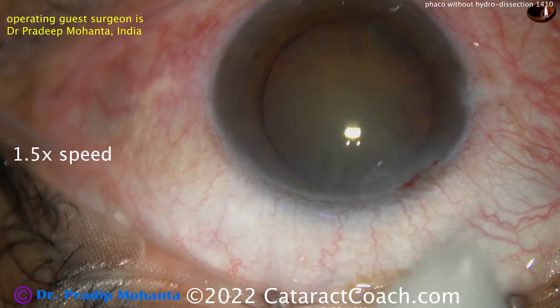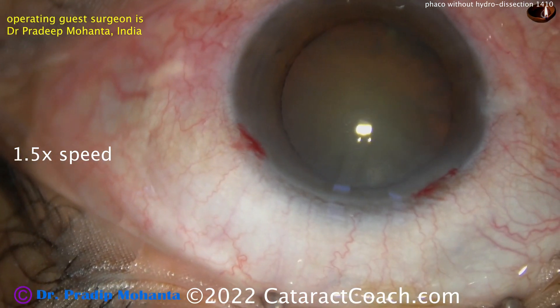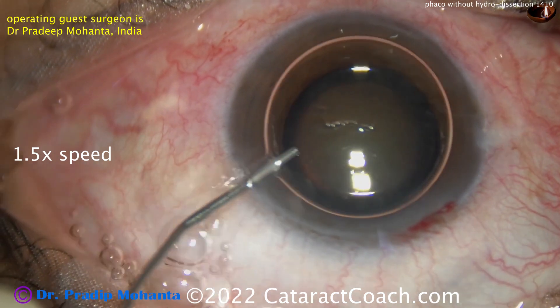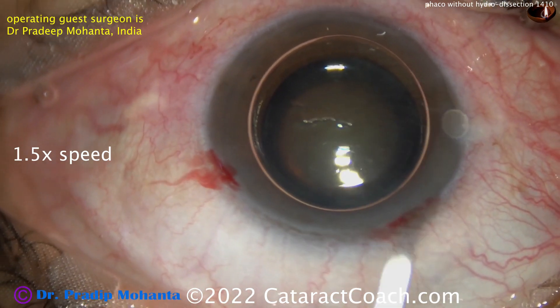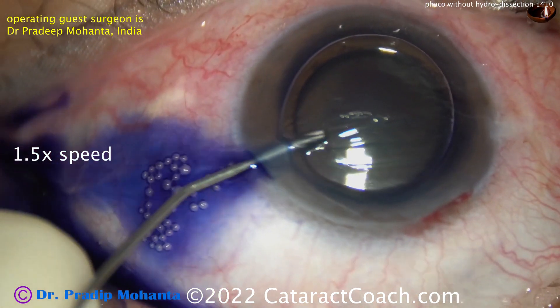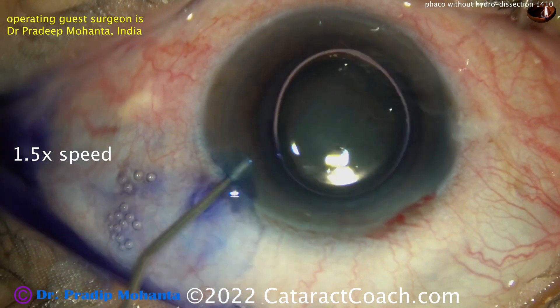There are certain cases where you want to avoid hydrodissection. Think about a posterior polar cataract, or a patient who has had a prior intravitreal injection where you suspect the posterior capsule may be damaged. What if there is very weak zonular support and you don't want to put any stress? There are a lot of options here, so let's learn these techniques.